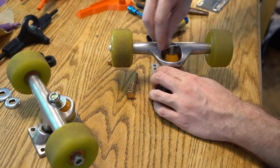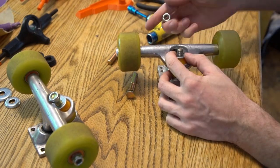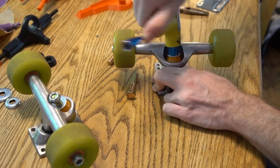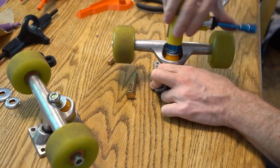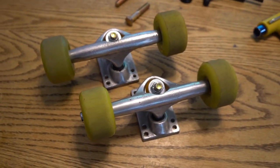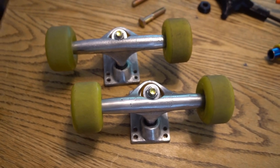Eventually I want to cast a custom set of bushings and pivot cups, but for now I'm using some homemade bottom bushings, some top cones and pivot cups off a set of Indies, and I've got them set up with my DIY pool wheels. The kingpins are a bit proud, but those look like skate trucks!